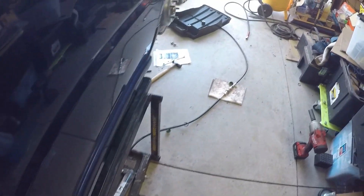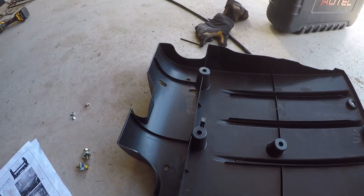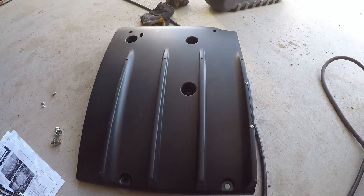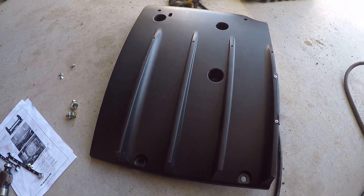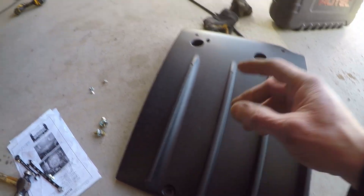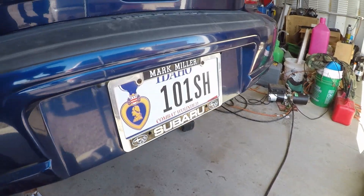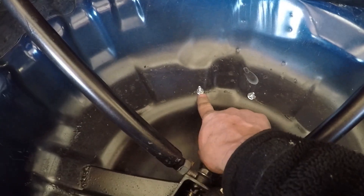Good afternoon and thanks for being here, subscribing and liking. Today I'm installing the JDM STI diffuser for the 2002-2004 timeframe JDM Subaru, onto old blue 65 — my 2002 Subaru Impreza 2.5 TS. What I've already done is drill two holes here.